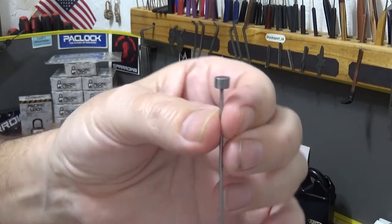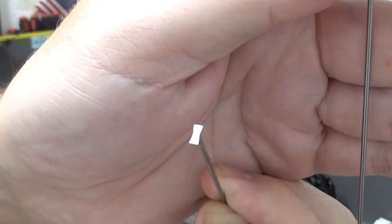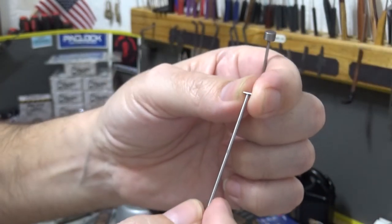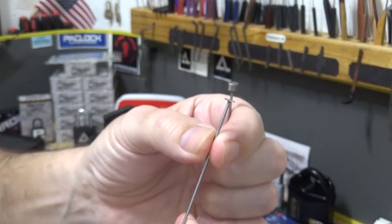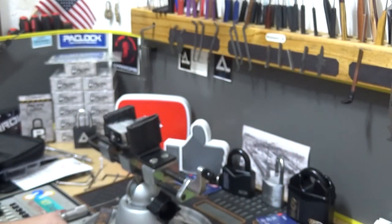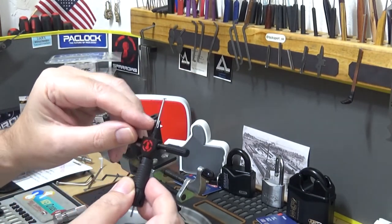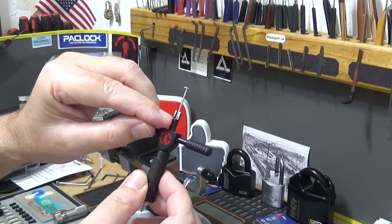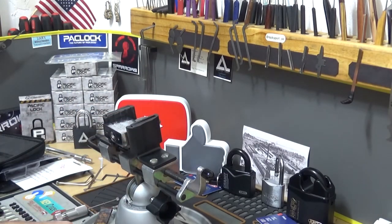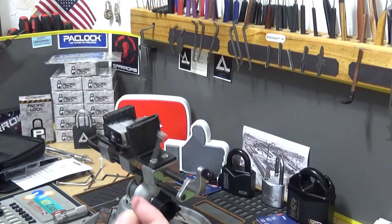A few minutes on a small bench grinder and you can end up with a tip like this — it starts off like this and you end up with a custom tip. I even gave it a slight profile. It's one piece, it's not going to twist off. I also had to trim mine back a little bit here to make it fit past some of the spinners in some locks. If you're having that problem, just order some ejector pins and make your own tips — they fit perfect.